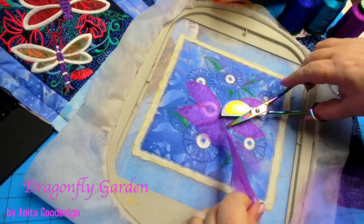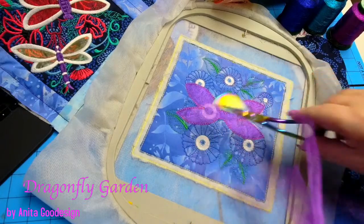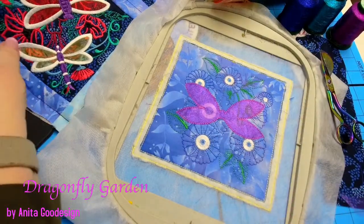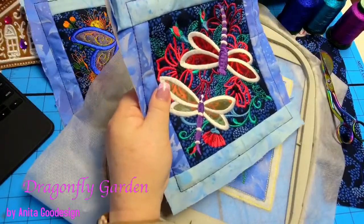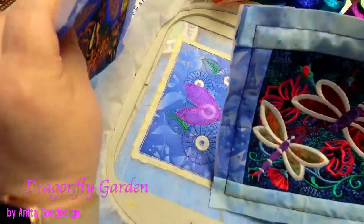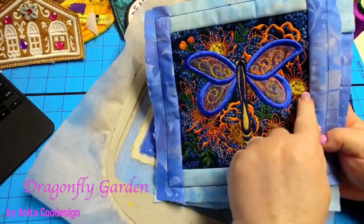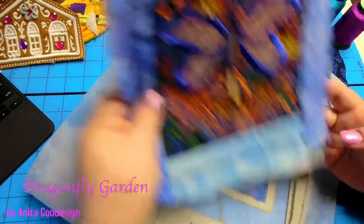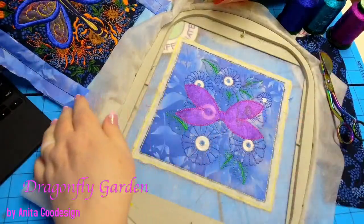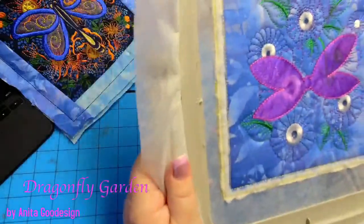The shimmer on it looks amazing with a little bit of metallic thread. Did you use any on this one, Dawn? No, not on that one. I told Dawn to put a little bit of metallic thread just in certain places to highlight it. I didn't find a good spot on the other one. All right, back to the machine. I love that.